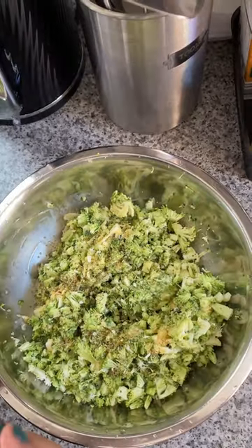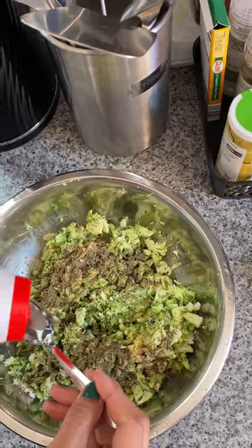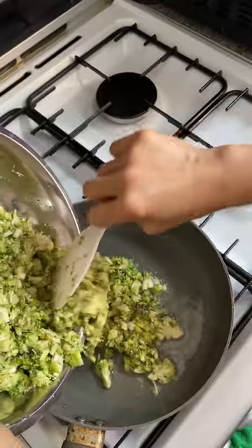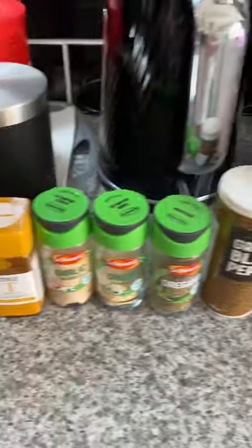Add 1 tablespoon olive oil in the pan on medium heat. Pour the mixture and cook for 8 minutes on low flame. After 4 minutes, flip it, then wait another 4 minutes to make it perfectly cooked. Now for 2 pieces of fresh salmon fillet, add the condiments: garlic and onion powder.